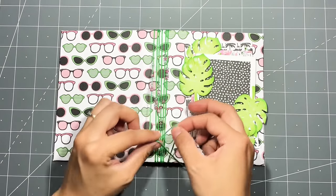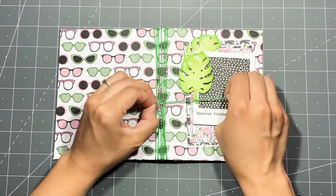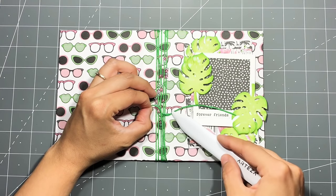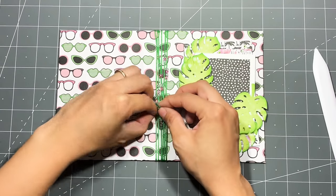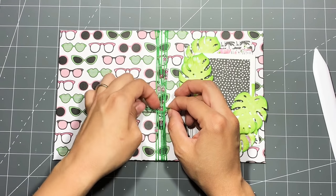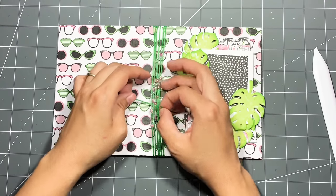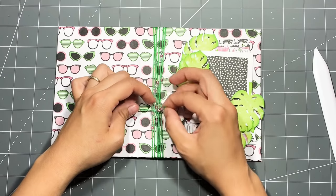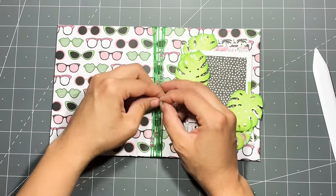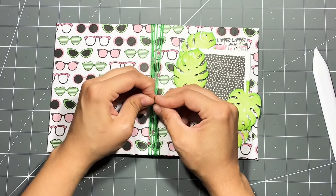Once you're done, you need to tie it off. The piece on the right-hand side has to go underneath all the other pieces of thread, and then you gather all the pieces together. You can move your beads around — I wanted some at the bottom, just to spread them out.